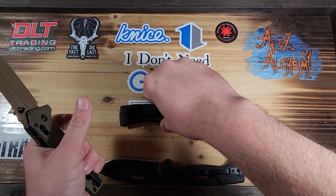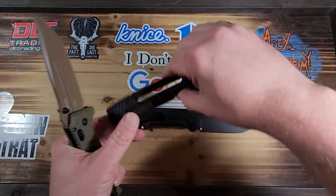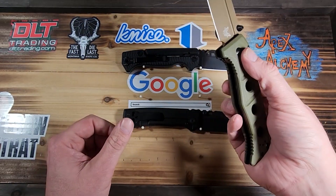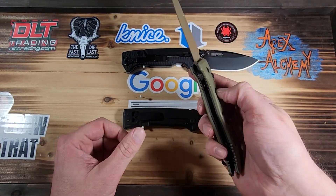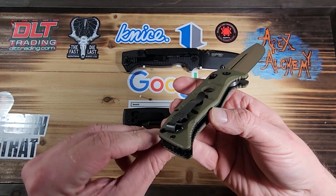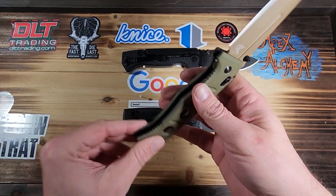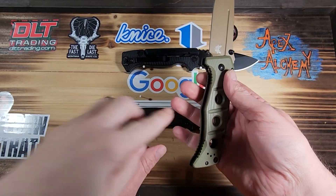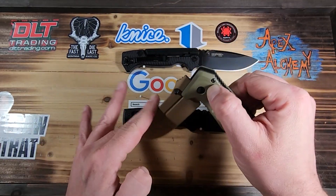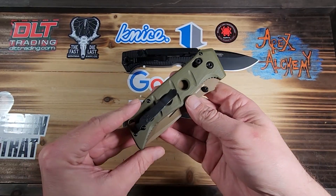It's a hefty knife — it's as heavy as the 8015, which is kind of crazy since it's got milled-out G10, but I bet those are titanium or stainless steel liners contributing to the weight. You've got a lot of blade there.